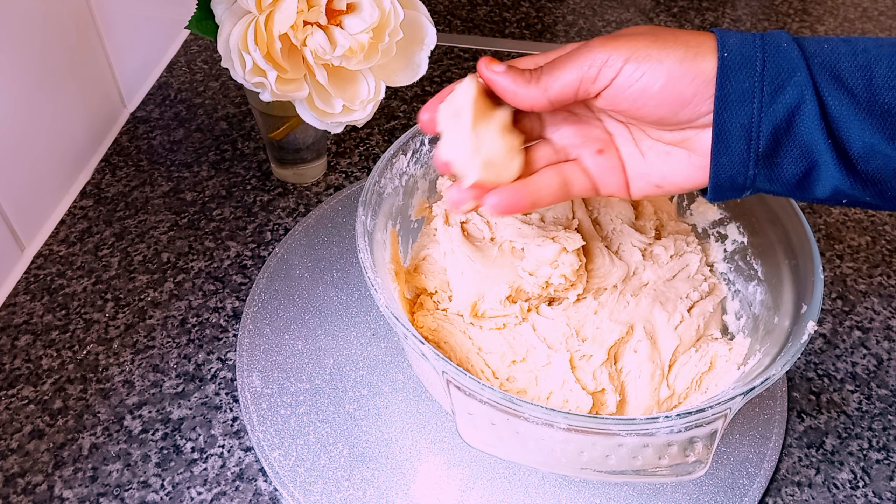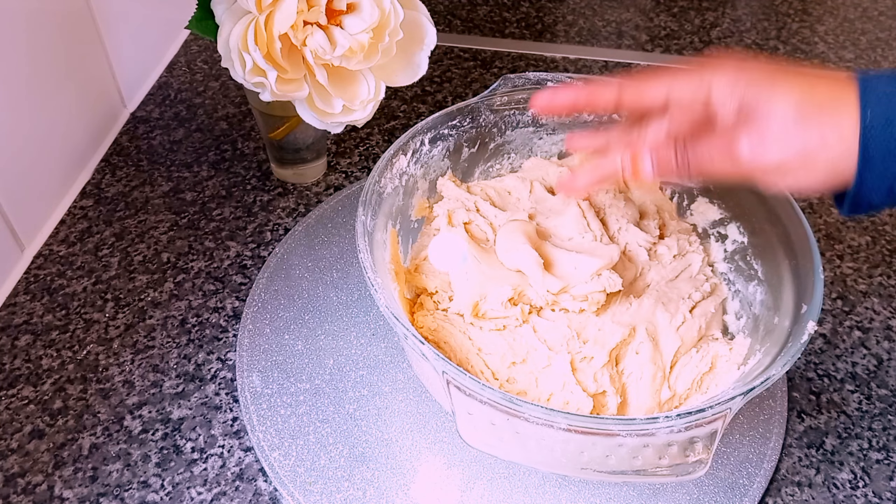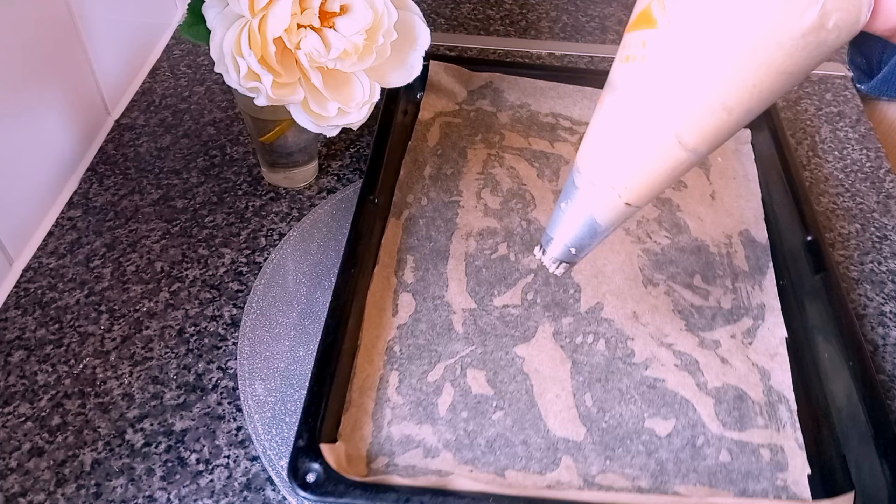This is the perfect consistency — if you can make a ball, that means it's ready. I'm going to use a piping bag and this kind of nozzle to shape my cookies.